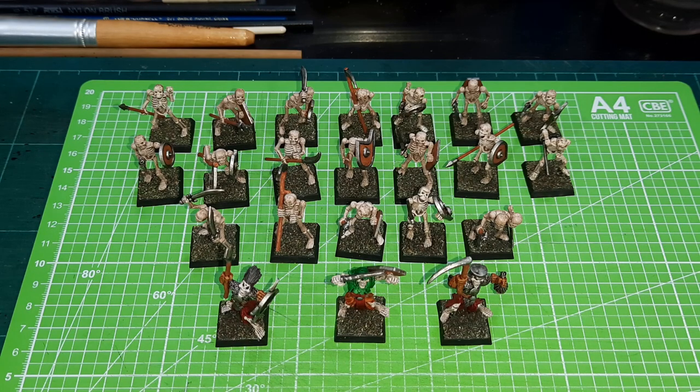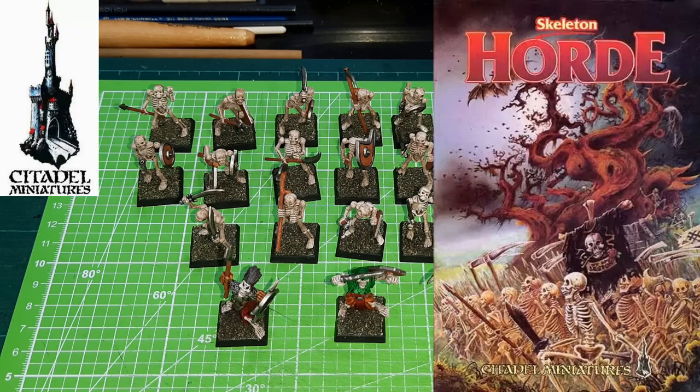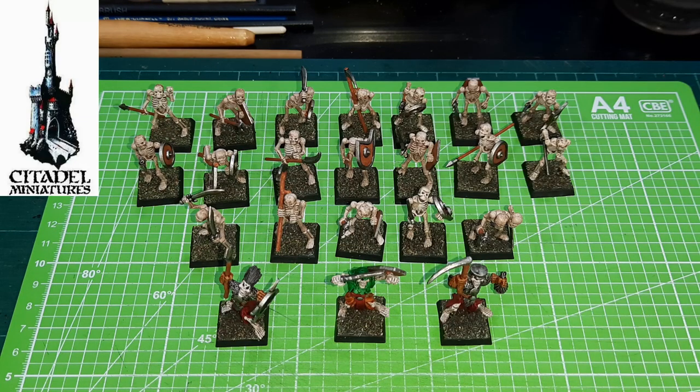Right in front of us, what we have here are some skeletons, and these are very, very old models. These are from — I think it was from the 1980s. There was a box set of skeletons, I think it was called the Skeleton Horde by Citadel Miniatures, and I think it was released in the mid-1980s. I bought it way back then.